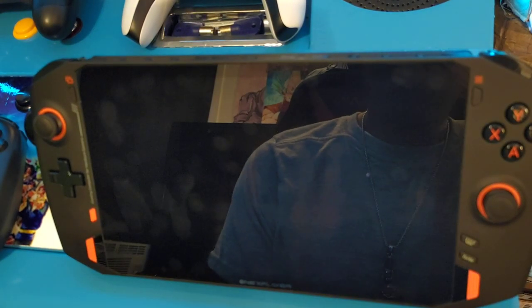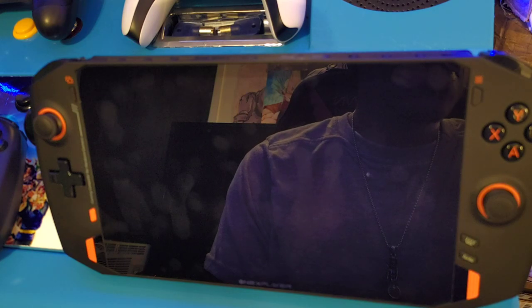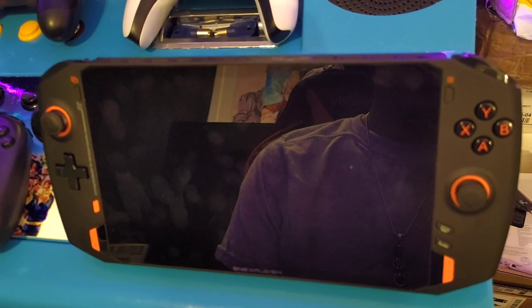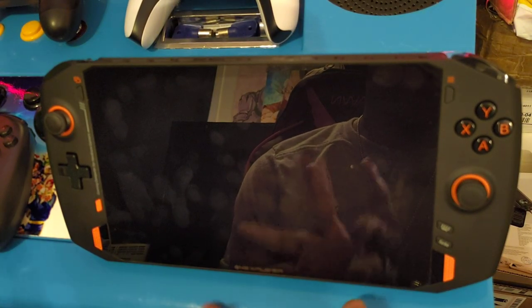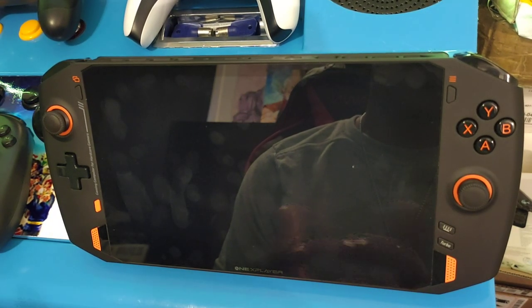Hey, what's going on guys. I just want to go over how to enter the recovery menu, which is very important for this device, especially if you don't have a keyboard to do any crazy shortcuts. I'm not sure what the shortcut is on keyboard, but I know how to do it from the device without a keyboard. I just wanted to demonstrate that for you guys since I didn't see any YouTube videos explaining how to do this.